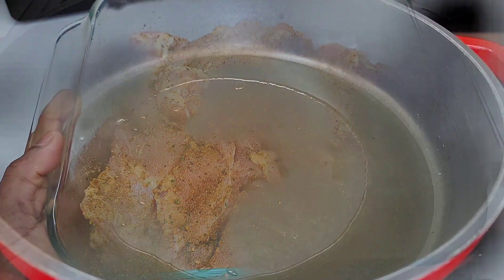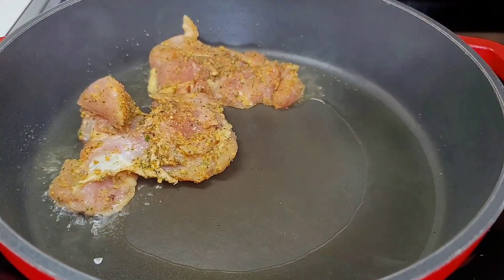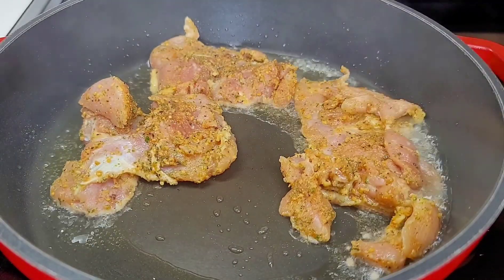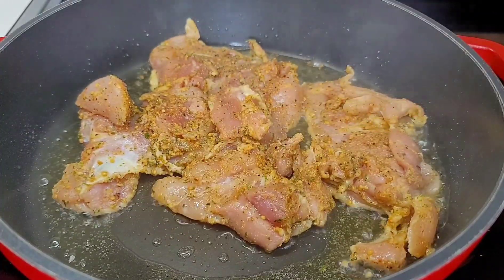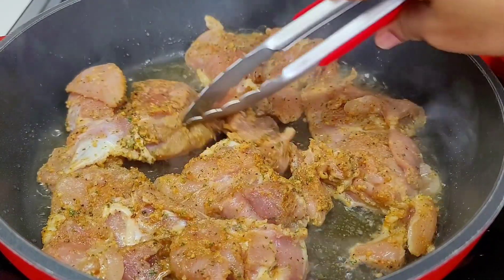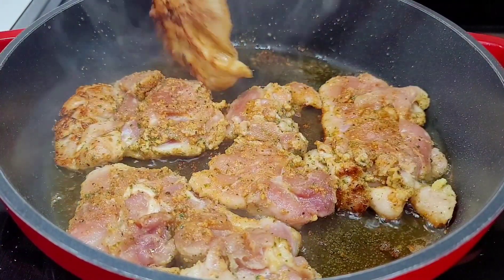In a preheated skillet with some oil, I'll now add the chicken thighs. You want to cook them for about three minutes per side — you don't want to overcook these, as we will add them to the sauce and cook a little more later on. Once we add them in, we'll allow them to go for about three minutes, flip, go for another three minutes, and carry on with that process until we're all done.